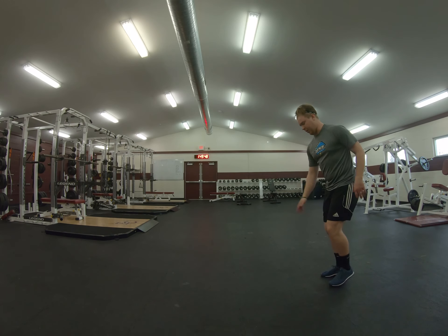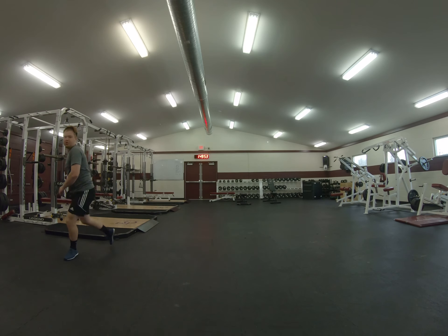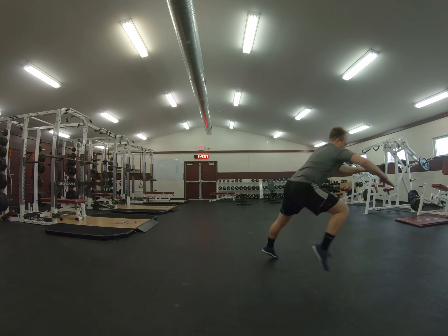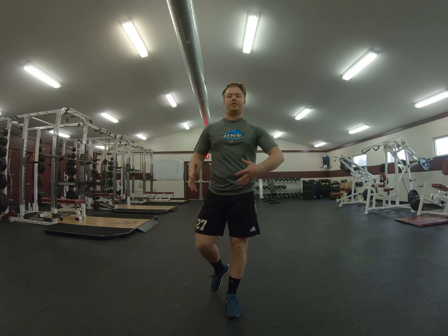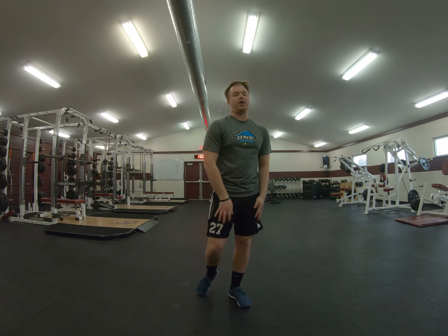So we're going this way. I'm going to bound over this way, then immediately bound back. Coming back — immediately bound back to the other side. Making sure that we still land nice and quietly. As soon as we land we explode out the other way.